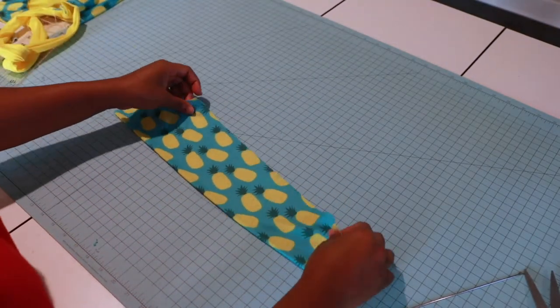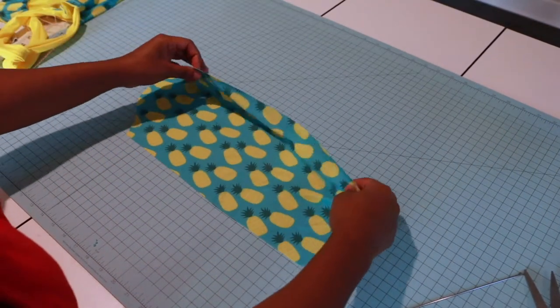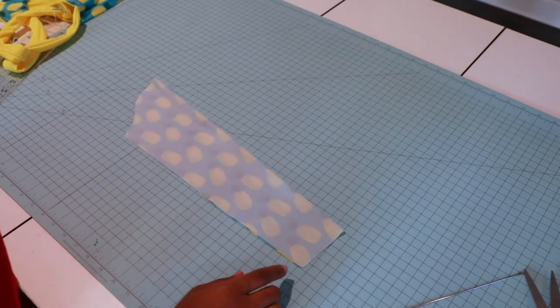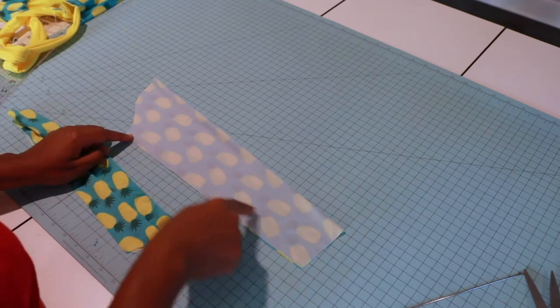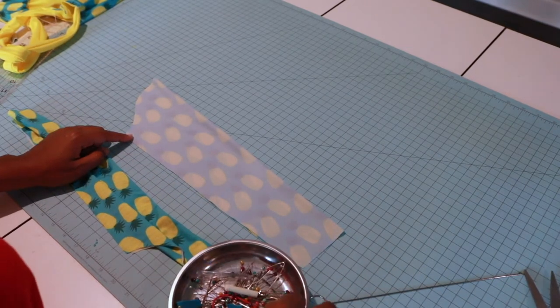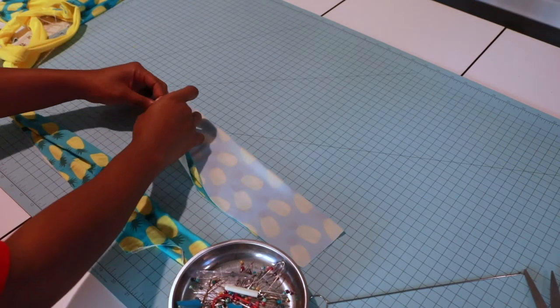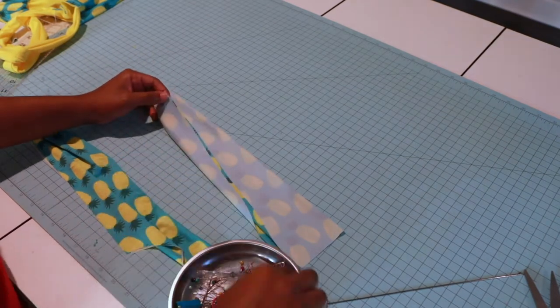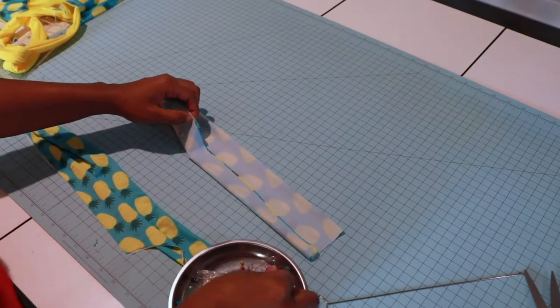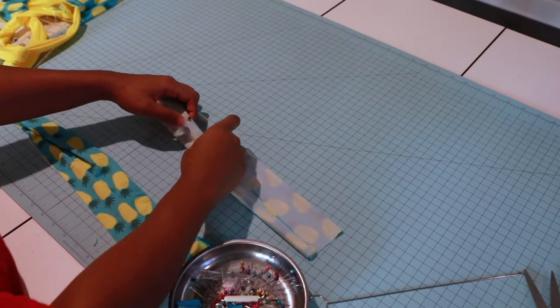Now let's work on our sleeves. Grab your sleeves, put these right sides together, fold them, and pin along the long side. I'll use a half-inch seam allowance with a stretch stitch and trim off my raw ends using my serger.